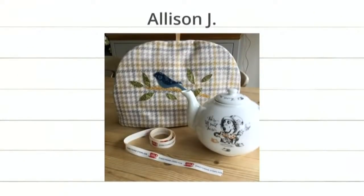Let's take a look at our newest projects from our countdown video. First off, a project by Alison J. — it's a little cover for your teapot, with birds, leaves, and stems. It matches so well. That appears to be the Mad Hatter on the teapot — a fun Alice in Wonderland theme.